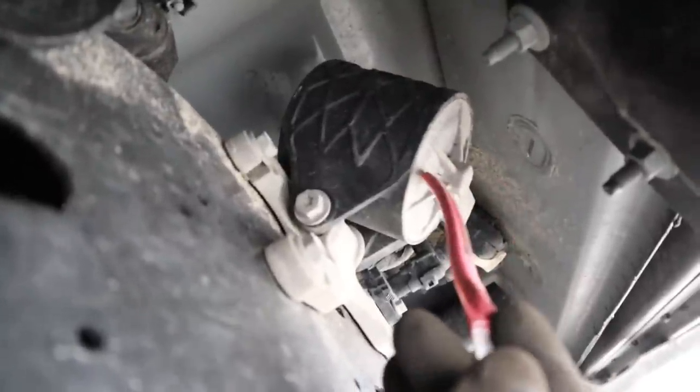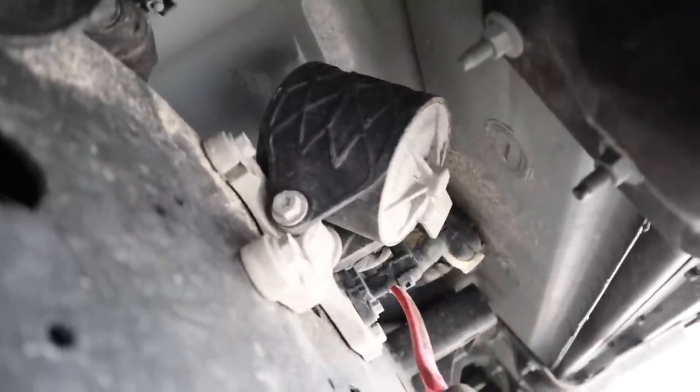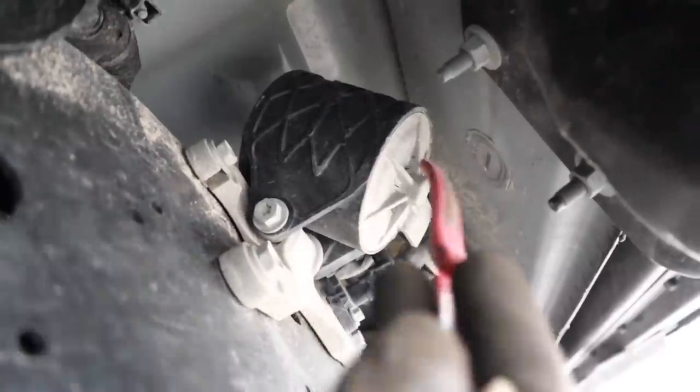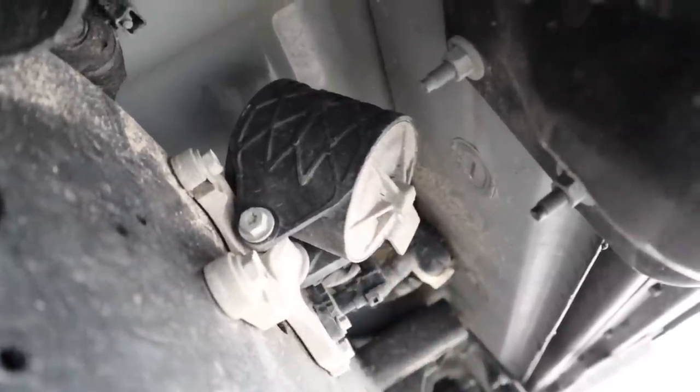These little things here mounted to the frame are actually vibration dampeners. They're electronically controlled and vibrate in the opposite frequency of the frame itself, so that any noise or harshness gets dampened out. Because it vibrates in the opposite direction.